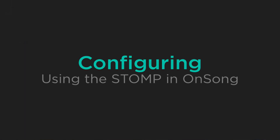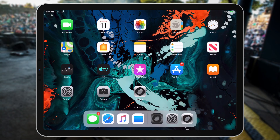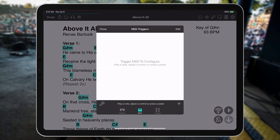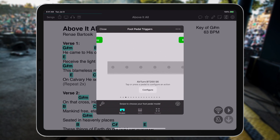Once the stomp pedal is paired with your device, you can easily configure it with OnSong to perform a wide variety of actions. To configure the stomp pedal with OnSong, open OnSong and locate the foot pedal button in the overhead menu bar. Tap this icon, then tap the pedals tab, and swipe to the right until you locate the Coda Stomp section of this menu.